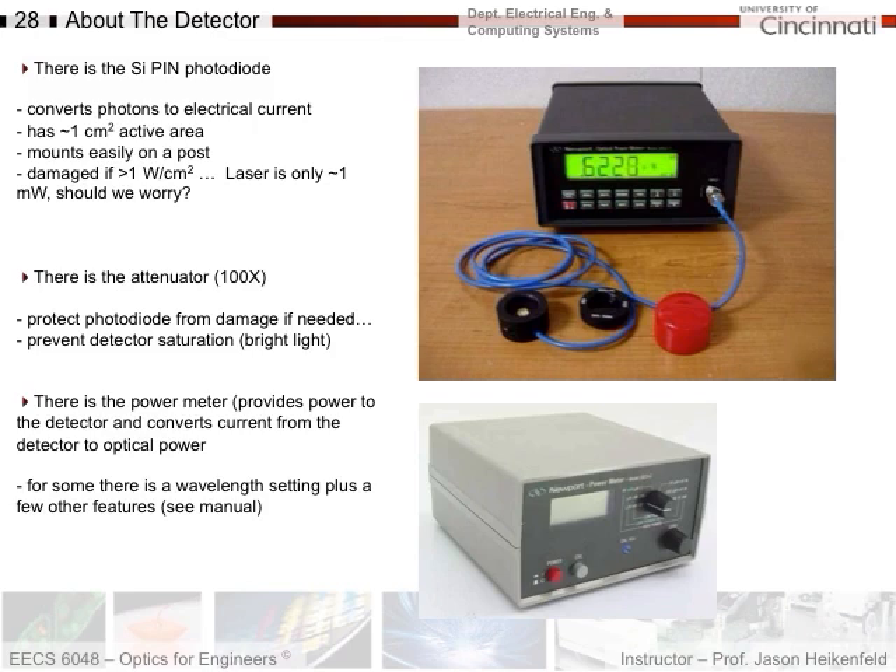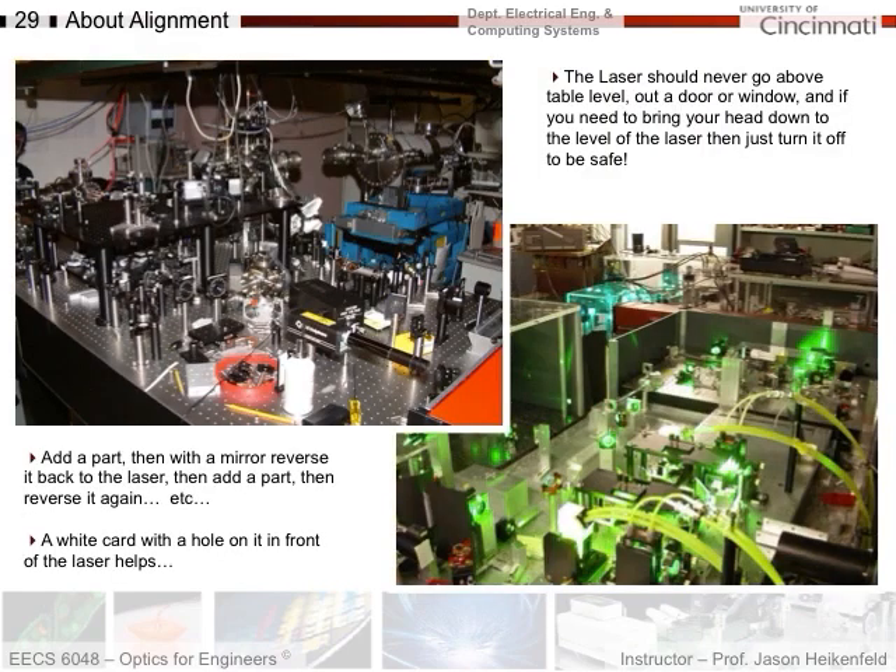There are also manuals online for this. Now, when you're in the lab, there are two points I want to make. First, when you're setting up your laser experiment, the laser should never go above table level, out a door, or through a window. If you have to bring your head down to look at the level of the laser or some optical component, just turn it off. The reason is: your eye is a lens, and it can take that laser light and focus it down to a tiny spot on your retina and damage it.